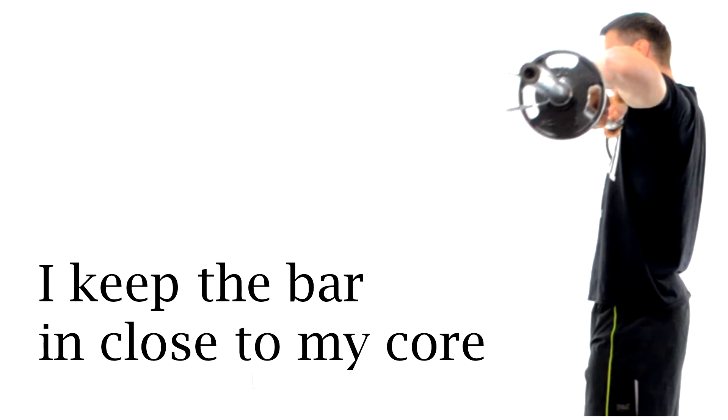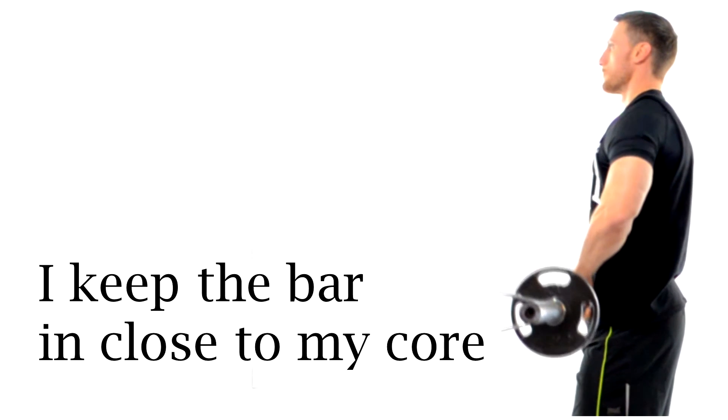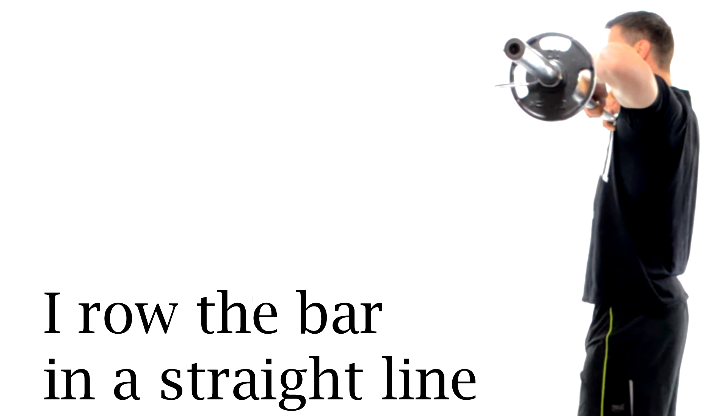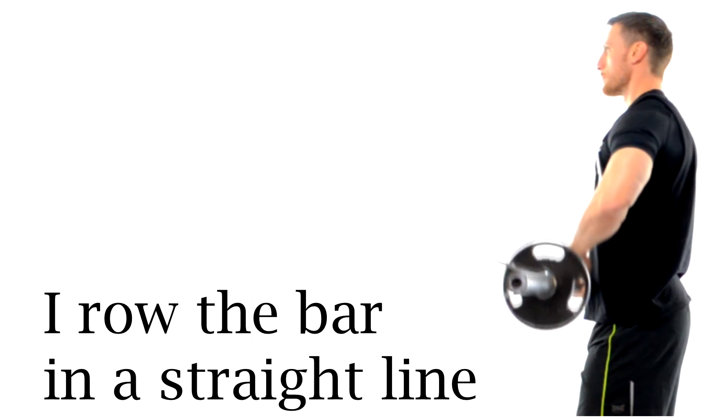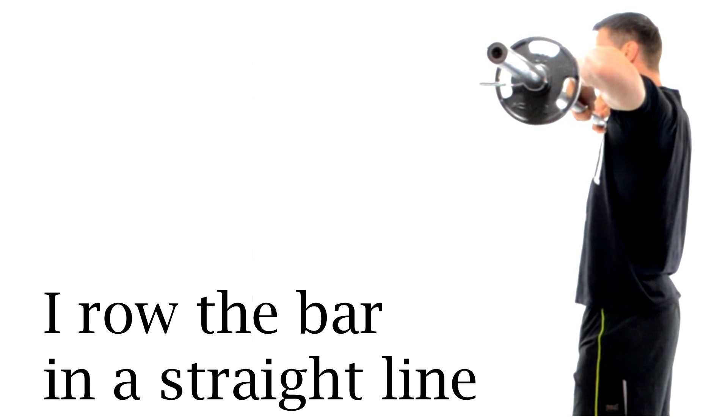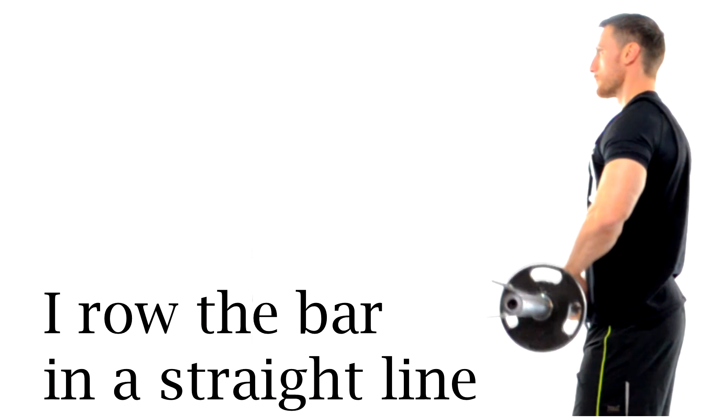Here from the side view, notice that I keep that bar right up against my core and then I roll the bar up and down in a straight line. I lower the bar down until my arms are almost fully extended and then I roll the bar right back up until it reaches the height of my collarbone, and notice that my elbows are pointing out.